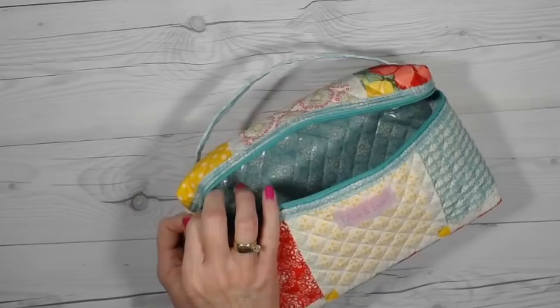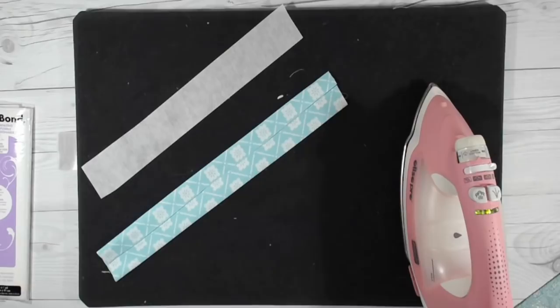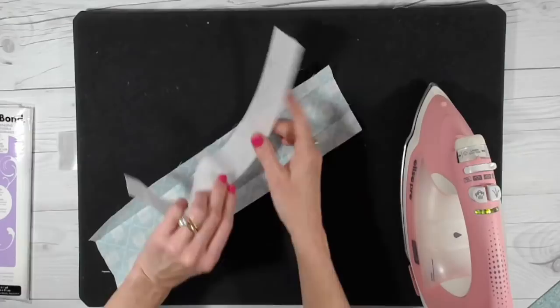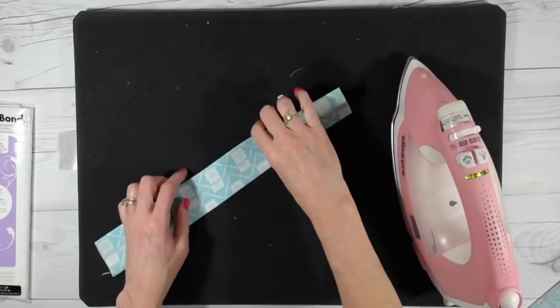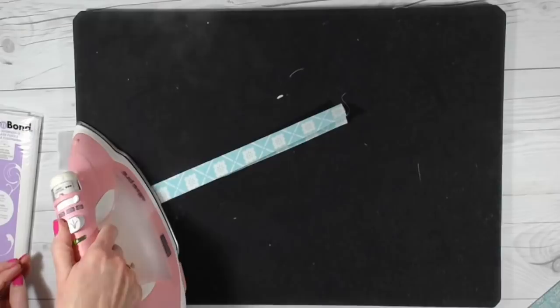Next we're going to prep our handles. We have our interfacing cut to four by fourteen and our fabric cut to four by sixteen. Fold the fabric in half, press the edges into the center, and press again. Open it up and place the interfacing shiny side down right in the center, leaving both edges bare. Close it back up and steam press it into place. This allows us to have ends we can sew through without having to sew through the heavy interfacing. Then fold the whole piece in half again to form your handle.